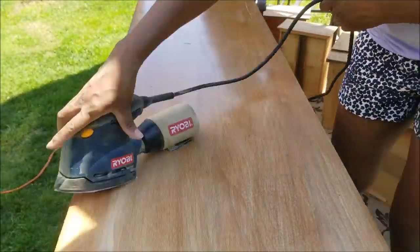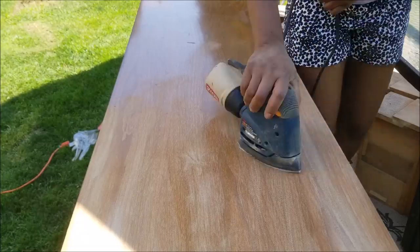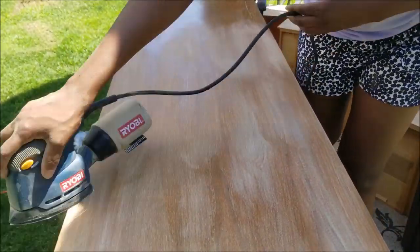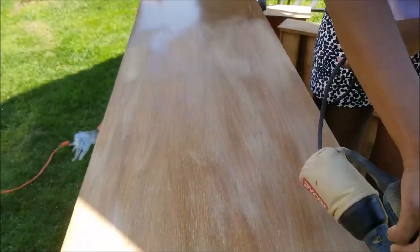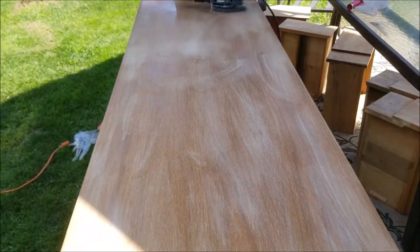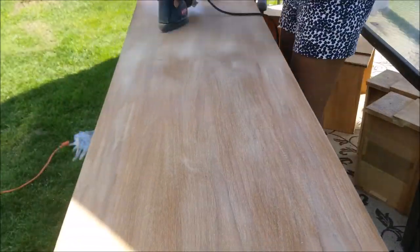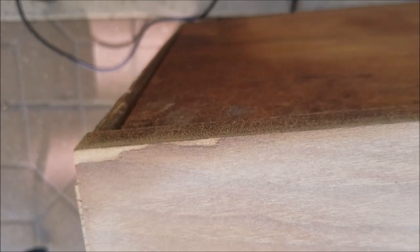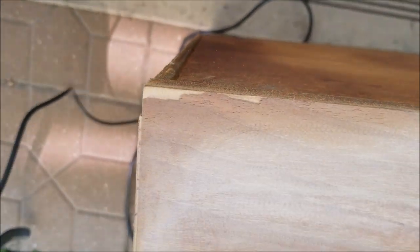Make sure you are sanding in the direction of the wood grain, because even though you're going to paint and cover it, you want it to look smooth. In the areas where I had the veneer lifting, I would simply glue that down with some wood glue and once it's dried I just sand it down.